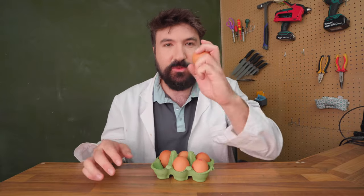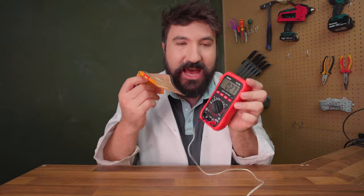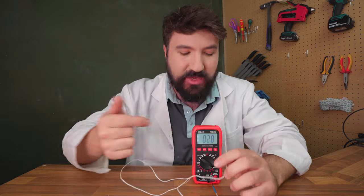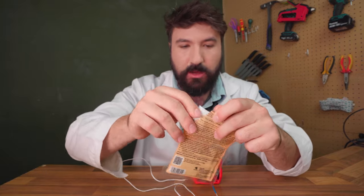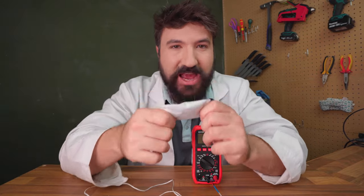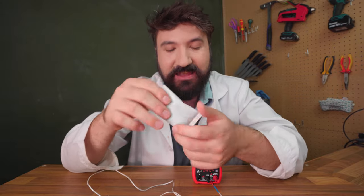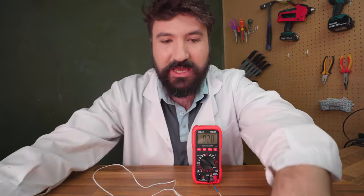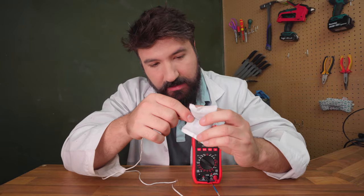Let's get started with the hand warmer egg cook experiment. The first thing we need to do is figure out how warm these hand warmers get. We've got a thermocouple set up on a multimeter. Our ambient temperature is around 29 degrees Celsius. These work via an exothermic oxidation reaction — iron inside converts to iron oxide or rust, producing heat. I've got one here that I opened earlier; let's measure its temperature in the middle.